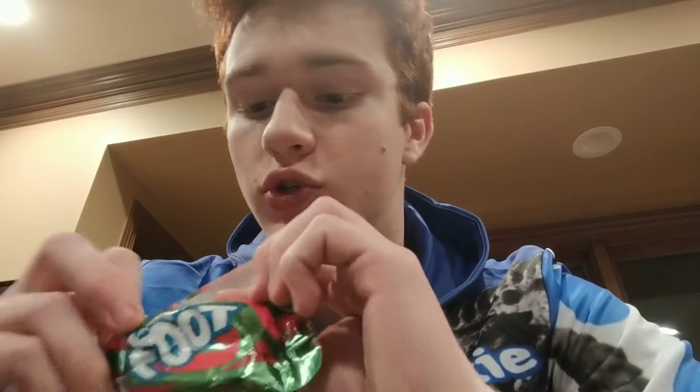Hey guys, welcome back to my channel. Today I am going to eat a fruit roll-up. I already took it out of the wrapper because I'm hungry.